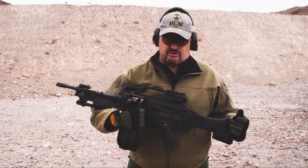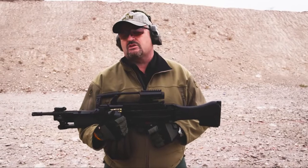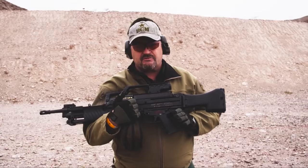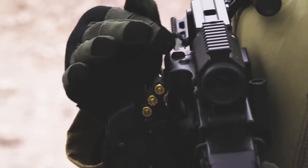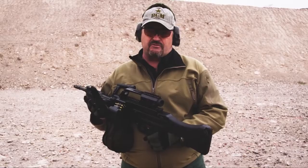Let me run you through a few features on this before we get going. You can only put it on safe once the bolt's locked to the rear. If the bolt's forward, you cannot put it on safe — only once the bolt is locked to the rear do you have the ability to take it from safe to fire. Loaded feed tray indicator: if you have ammo remaining in the feed tray, a little red flag tab jumps up to let you know there's still something in the feed tray.